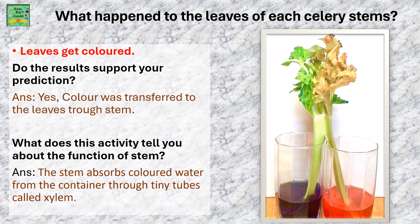Here are a few observations. What happened to the leaves of each celery stem? The leaves get colored. Do the results support your prediction? Yes.